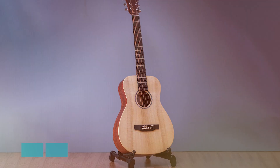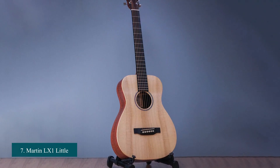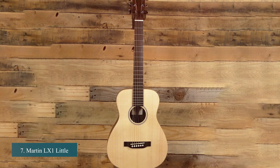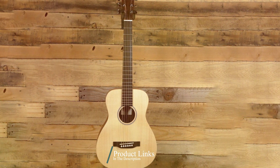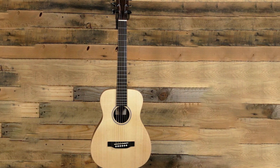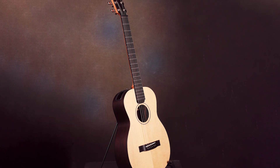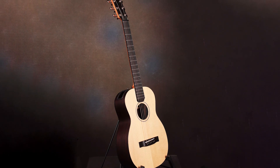Finally, the number seven position is dominated by the Martin LXM Little Martin. The Martin LXM makes for a vastly superior travel guitar. It is almost twice the price of the LXK2, the model we reviewed, but the differences go way beyond cosmetics. The Martin guitar features a solid spruce top, which makes it a little more fragile in terms of dents and dings, but ultimately the sound is everything you get with a traditional Martin.